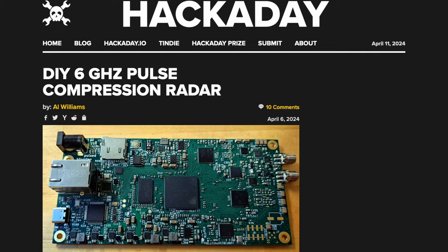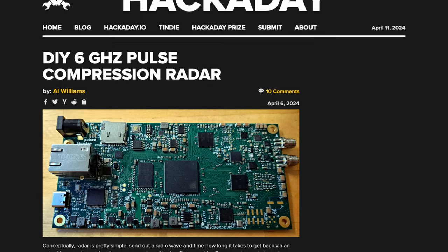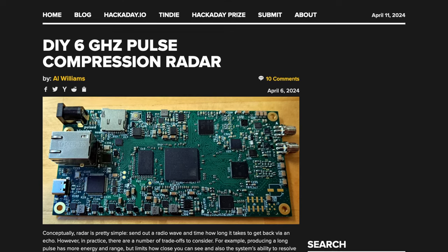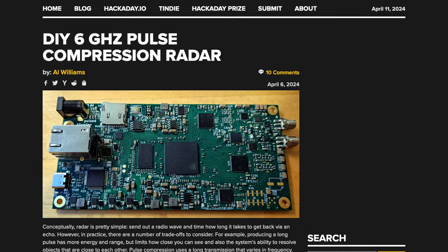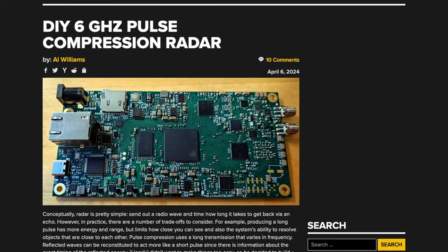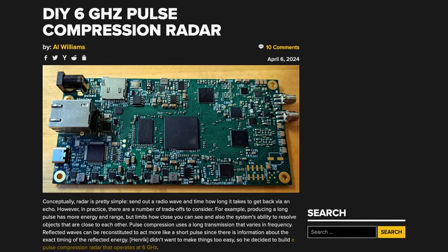On the radar front, Al Williams on Hackaday features a do-it-yourself 6GHz pulse compression radar by Henrik. Henrik's project steps away from the traditional continuous wave radar to employ pulse compression, allowing for improved object resolution and range. He opted for a direct conversion receiver and minimal filtering to cut costs, and uses a Zynq FPGA with an onboard dual-core ARM CPU.